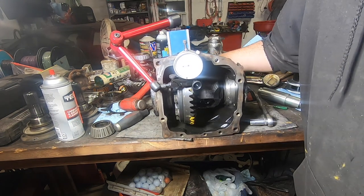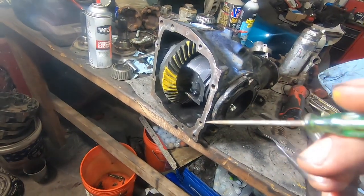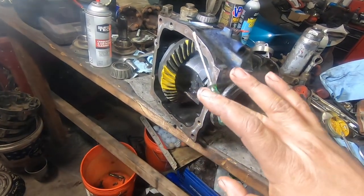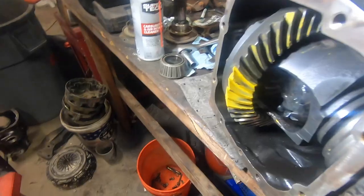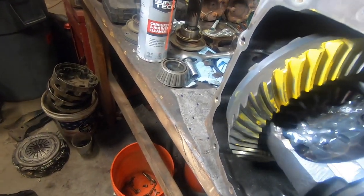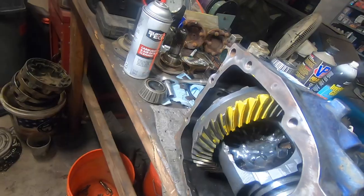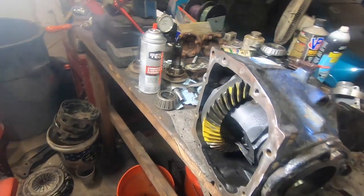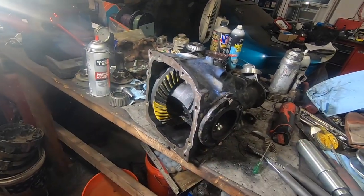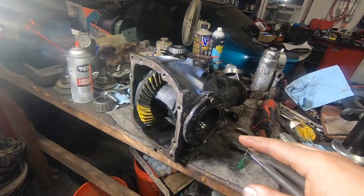It is backlash but it's on the tight side. BMW spec is two-and-a-half thou on the low side - we'll call it at two thou, but it's got to have some backlash. The coast side pattern came in smack on center. The drive side pattern moved away a smidge - we're a little lower on the tooth than before, but still nothing to worry about. So as is, this diff is set: fifteen thousandths of spread on the case, pinion depth looks good, backlash is good.